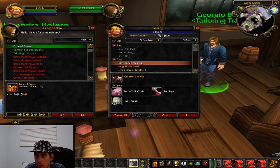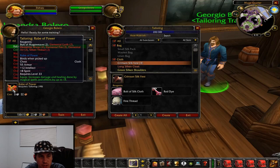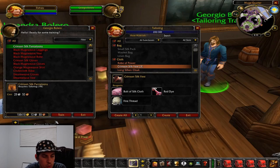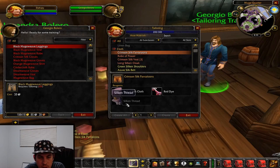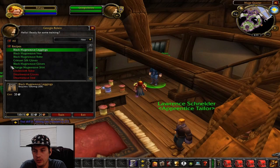Now that we're level 200, we're going to switch to making the pantaloons, and we'll also unlock the next tier of tailoring. Make sure to unlock your tailoring — if you get capped out, you can actually spend money and not continue leveling, which is really not good. The crimson pantaloons will take us from 200 to 215, and then we're going to start making black mageweave gear.